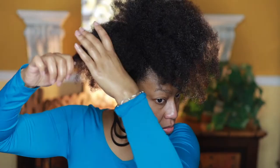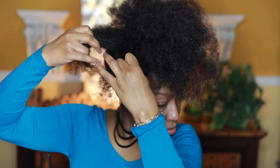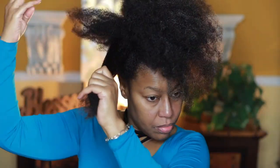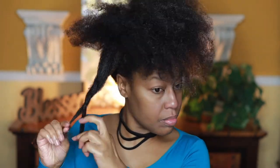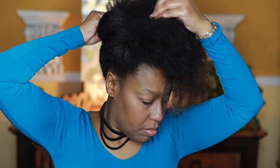I'm pinning that back so it doesn't show, then I take a piece of hair on the side and do a very light two-strand twist. The bigger the puff you want, the looser you pin your hair down. The smaller the puff or bun, the tighter you pin it down. Then I do the same on the other side — a two-strand twist, loosely rolled up at the tip and pinned back.